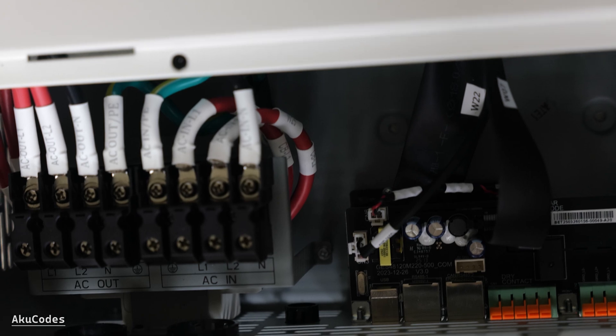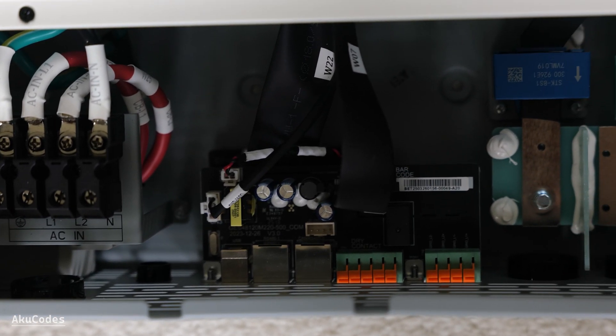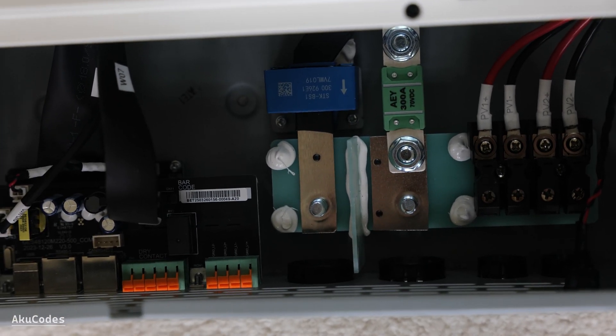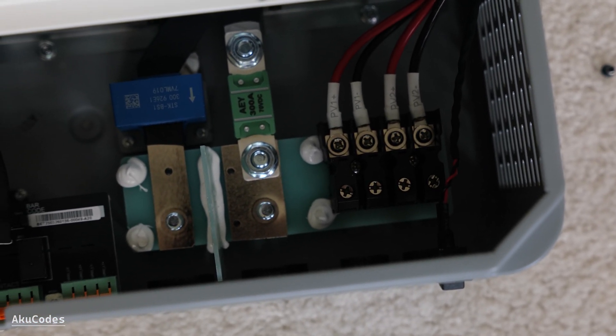Next is the communication board. I'm expecting good compatibility with the battery's BMS. There are ring terminals for the battery positive and negative, and a 300A fuse.